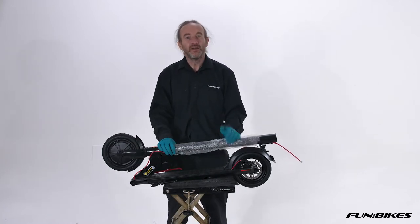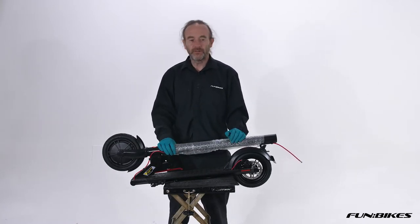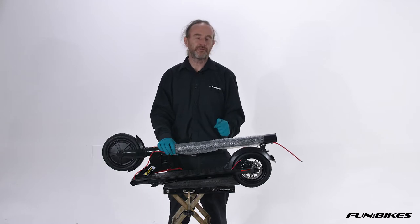Hello and welcome to Funbikes TV. My name is James and today we're going to build a GoTrax GLX 250 watt scooter.